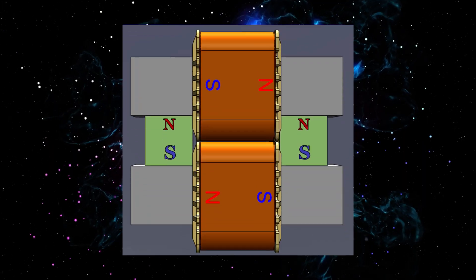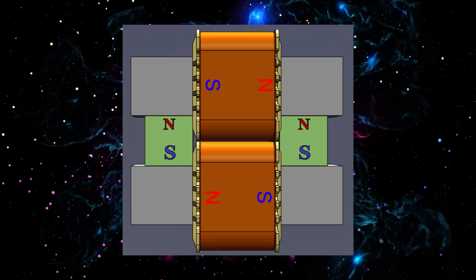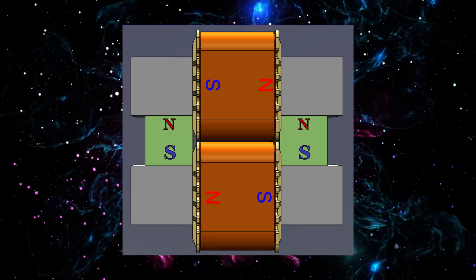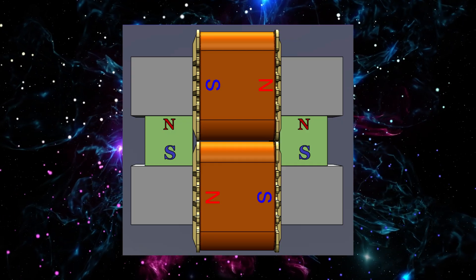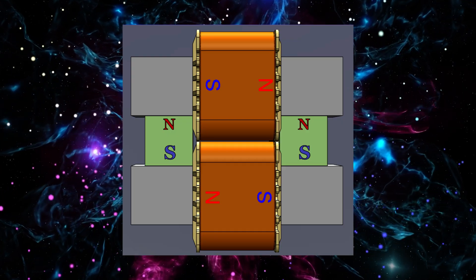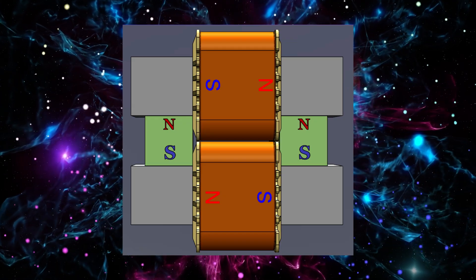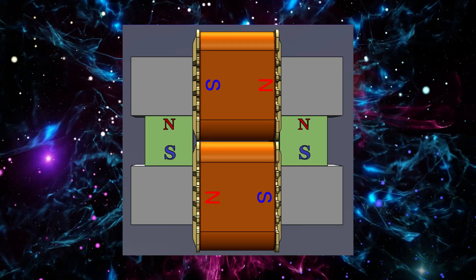In the upcoming video, two coils will be installed and powered by a 30-volt DC supply. The coils are configured so that the magnetic field rotates either clockwise or counterclockwise depending on the current polarity. In the image shown, the field is set to rotate clockwise.